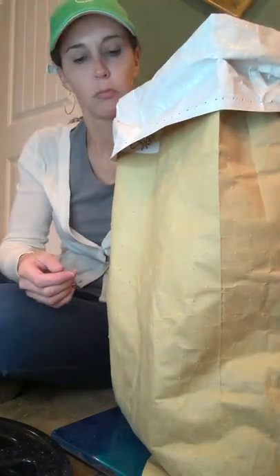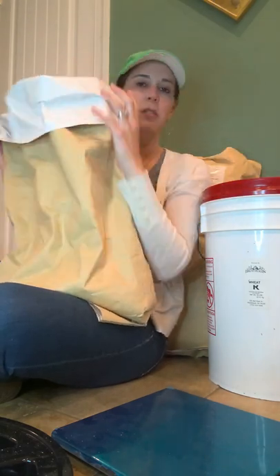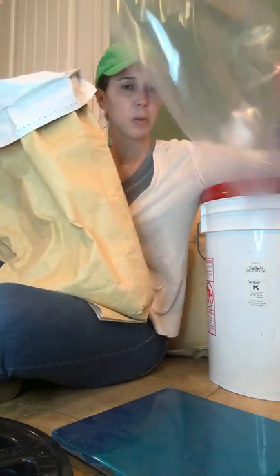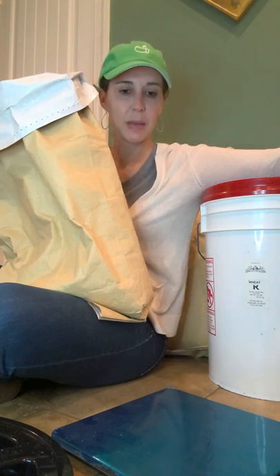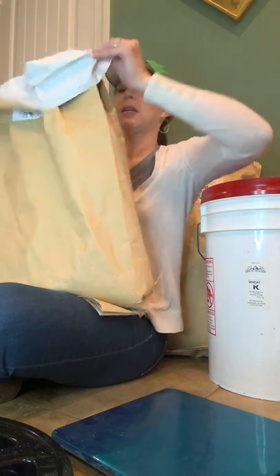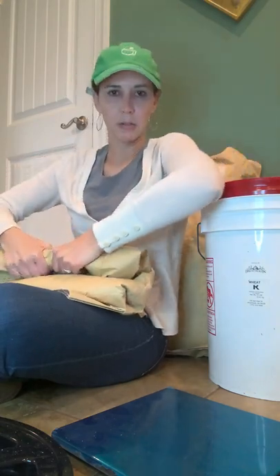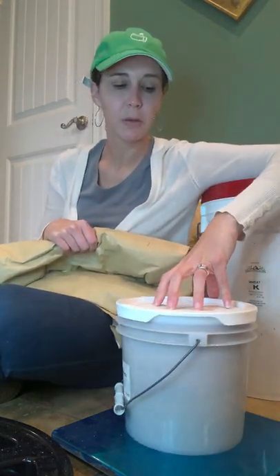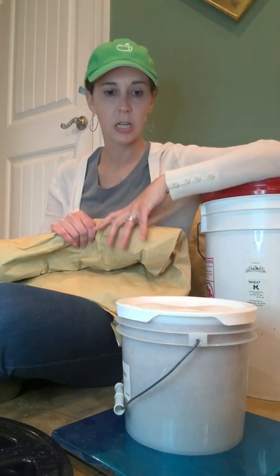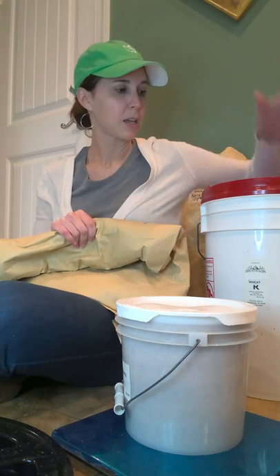After topping off the bucket, I still had about eight and a half pounds of wheat left in the bag. I could put it in a Ziploc bag, a smaller plastic container, or a pail. What I'm probably going to do is just roll the bag down — like you roll down a cereal bag — and when I go to refill my kitchen pail, I'll dip from this rolled bag first to fill it up. Once this is used up, then I'll go to my main bucket.